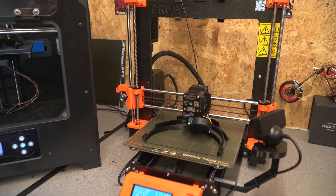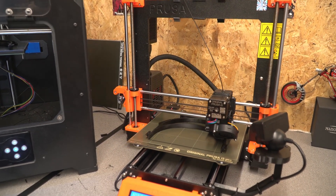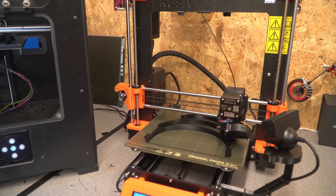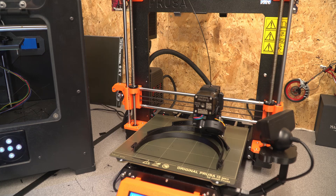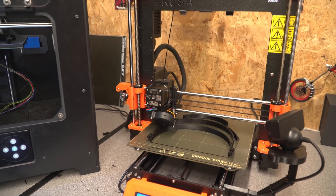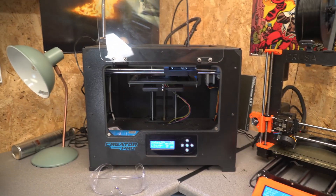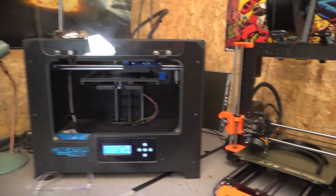It is worth remembering that if you are doing the fast prints you are pushing your printer to the max. Currently because I'm doing these in PLA I found that the fast prints just weren't working well, so I've moved back to standard speeds but I actually have both printers working at that rather than just the one.